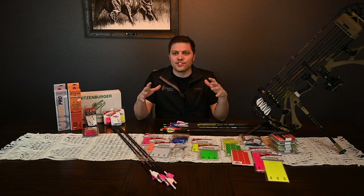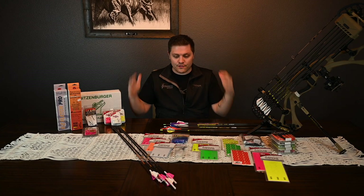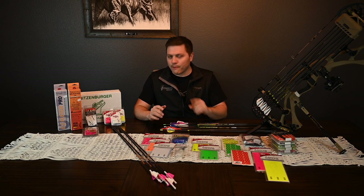Hey, what's up guys, this is Casey with Straight Six Archery in Missoula, Montana. I'm here today to talk to you about vanes — everything vanes and arrow configurations and what's best for you.